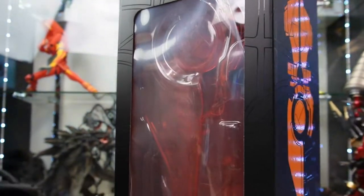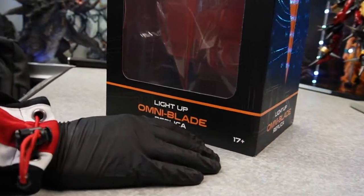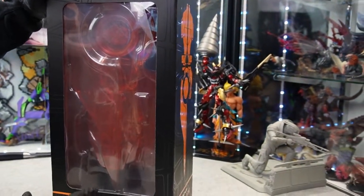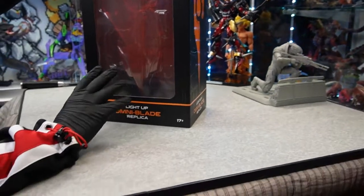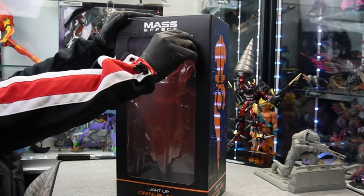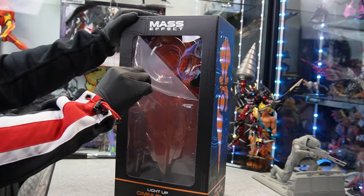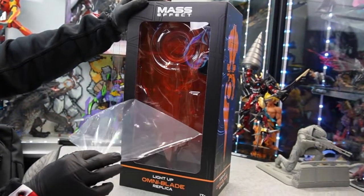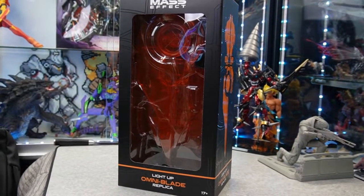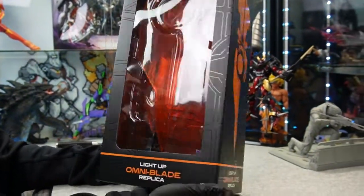We now have the light-up omniblade replica from Mass Effect — Bioware Gear. This is something they actually took votes on and went by pre-orders. They had to get like three or four thousand pre-orders to make it happen. It did happen — this is the second run. These came out before and sold out, and the consumers have made it happen again. I missed out on the first run but thankfully got in on this one.